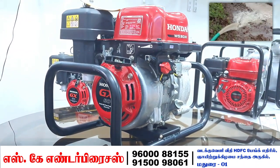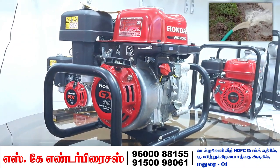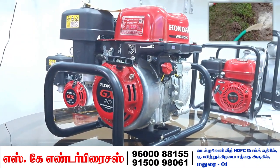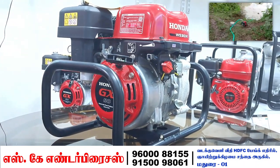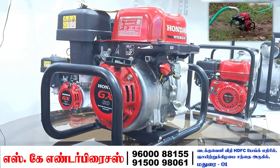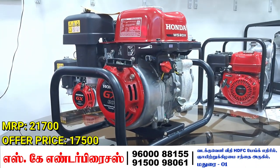You can use oil and get it changed once a year for maintenance. The MRP is 2200 and our offer price is 1500.